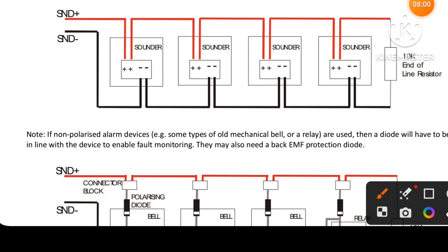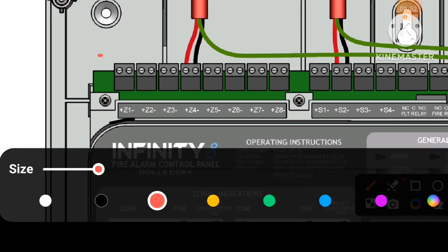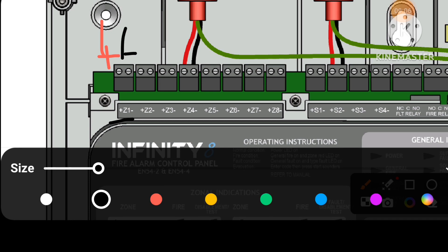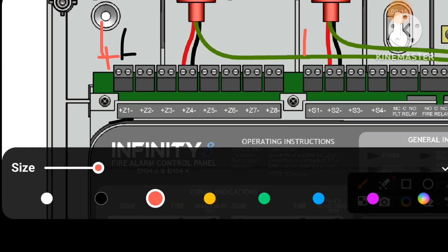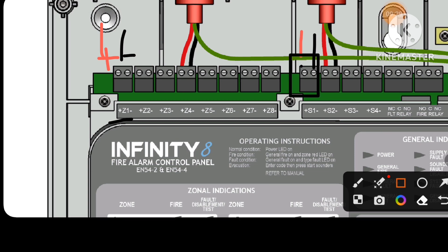For the sounders, we have positive and negative terminals only — no other terminals. Put plus on positive and minus or negative on negative. At the end, put a 10 kilohm resistor across positive and negative — it is not polarized. We take the resistor from here and put it at the end of the sounders. Likewise, we take the end-of-line diode and put it at the MCP or smoke detector at the end-of-line device.